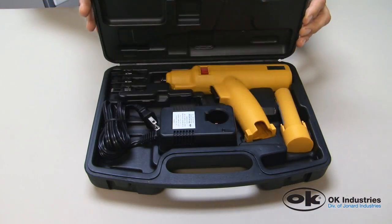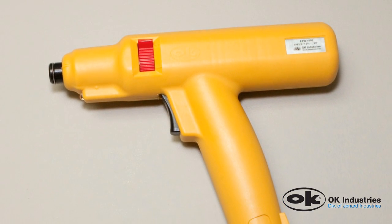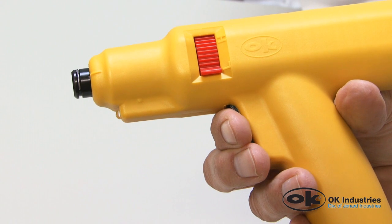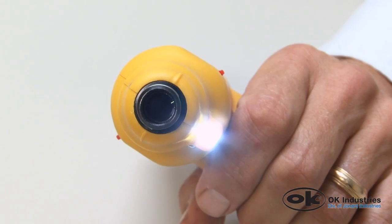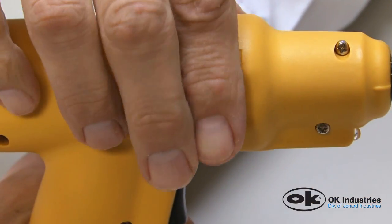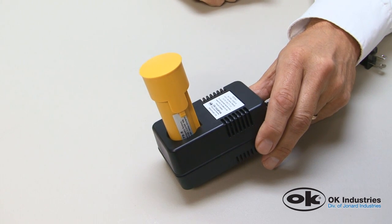The OK Industries EPB1000 is a revolutionary technological breakthrough — the world's first battery-powered punch-down tool, offering the convenience of battery power and designed for operator safety and efficiency. This patented tool features over 1,000 impacts between charges, a dual-action trigger for LED task lighting and impact, quick easy blade lock and release, 90-degree blade orientation adjustment, high-low impact settings, a powerful yet lightweight 7.2 volt lithium-ion battery, and a quick charge battery charger.